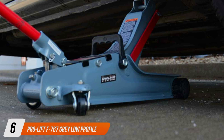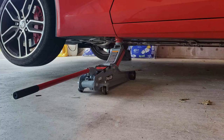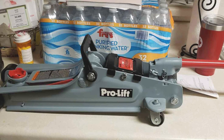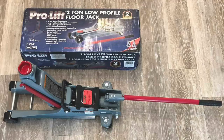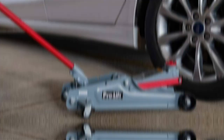Number 6: ProLift F767 Gray Low-Profile Floor Jack. This jack is a standout for its low-profile design, making it ideal for sports cars and other vehicles with limited ground clearance. Its sleek and practical design allows for easy access to low-lying chassis — a must-have for performance car enthusiasts. The ProLift F767 has a 2-ton capacity, perfectly suited for most sedans and small SUVs. Its durable steel construction ensures longevity and consistent performance, and the lifting range is impressive, offering versatility for various maintenance tasks. The dual-pump system facilitates a quicker and more efficient lift, saving time and effort.